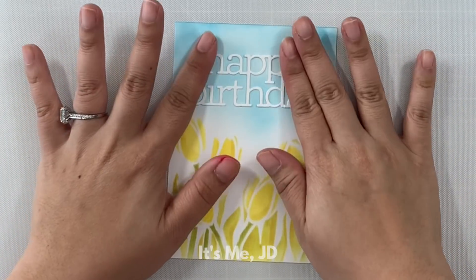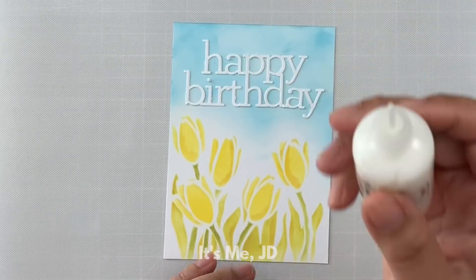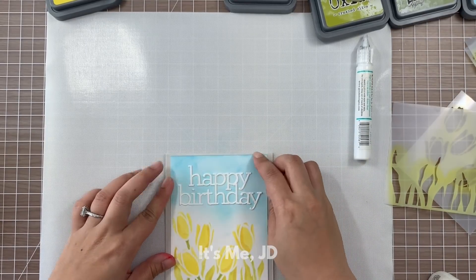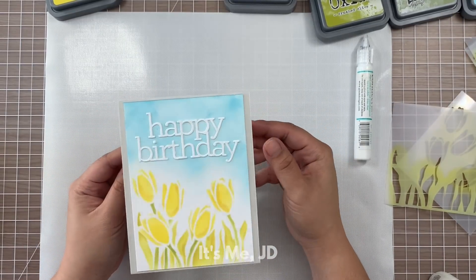Here's a card making hack — I lost the dot over the 'i' in the word birthday, so I used some Nuvo drops to make my dot over the 'i' a little dimensional. I'm going to put this on a fog note card and this birthday card is finished.